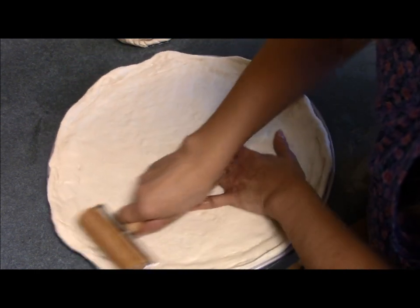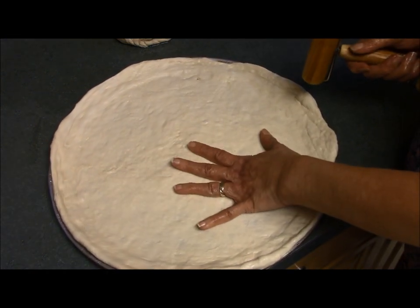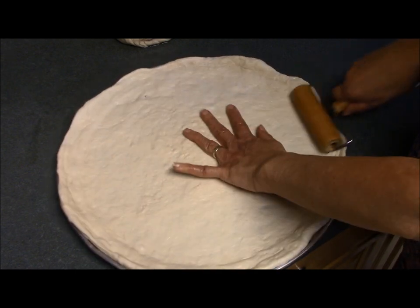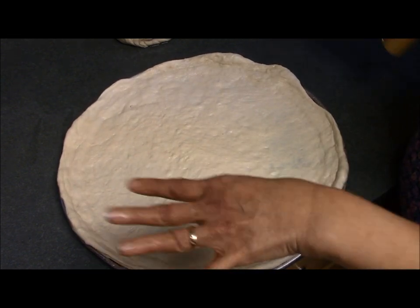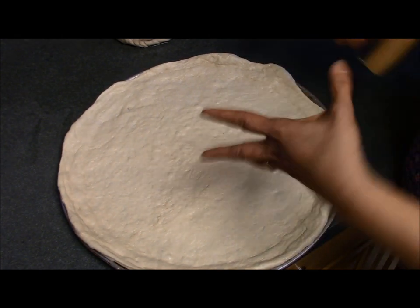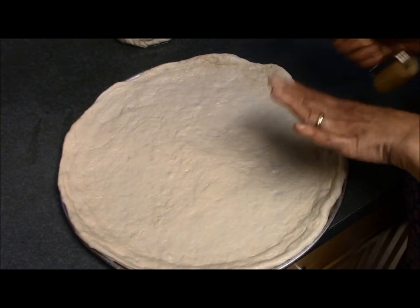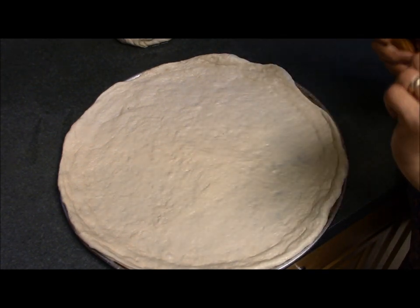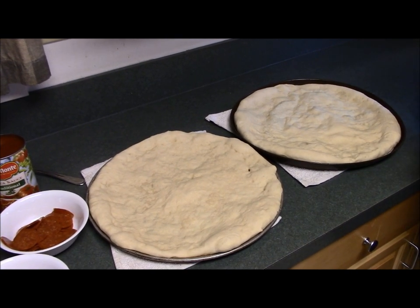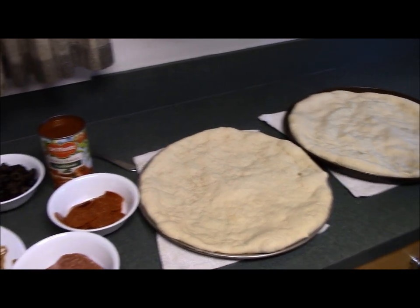This one is all done and I'm going to repeat the process on the second one. The next step is to pre-bake it — I like to bake my pizza crust for about five minutes in the oven. It makes it so that the dough doesn't get soggy and it just holds things together better. So I'm going to pre-bake it and then we'll start making the pizza. Both of the pizza crusts have finished pre-baking and now we're going to get ready to make the pizzas.